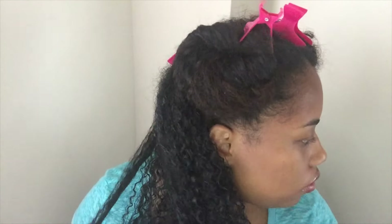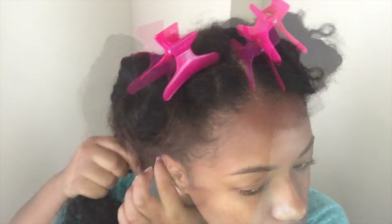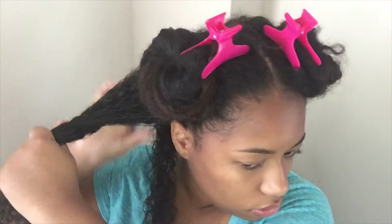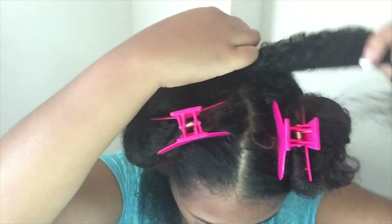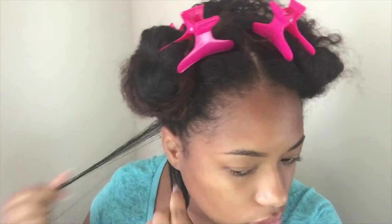I decided to do finger detangling only because my hair has not been combed in like a week and I just did not feel like dealing with all the extra stress because my hair is very thick. Finger detangling for me is easy and it's a lot better for your hair.